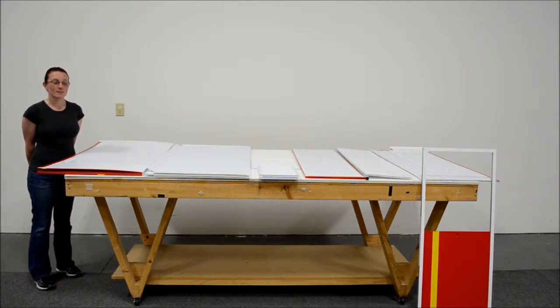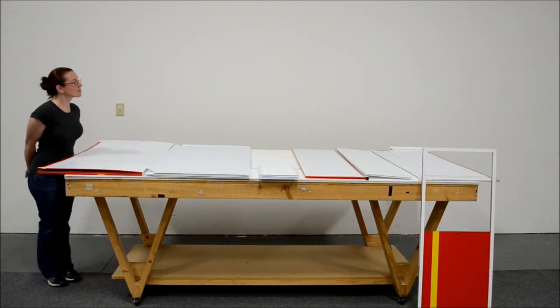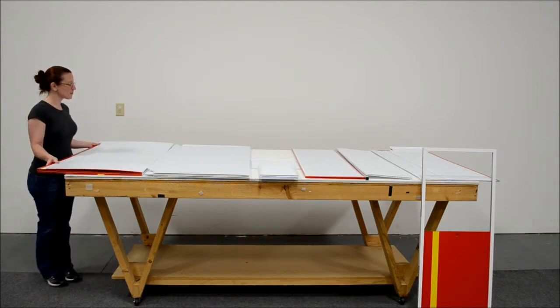The first thing you will do when you get to the show is unpack your case. Inside the cases will be multiple items, which you see here laying on the table.